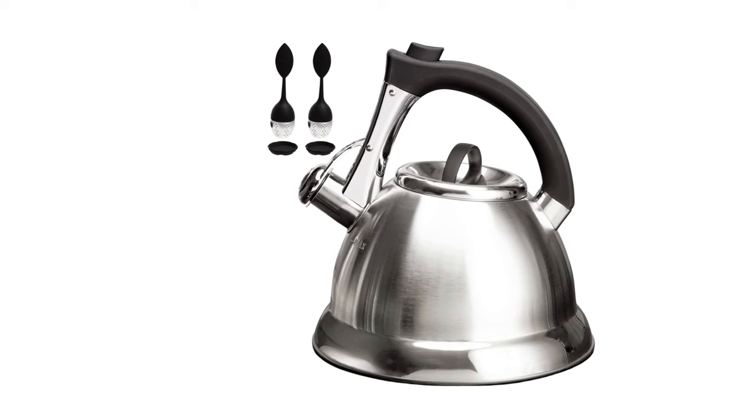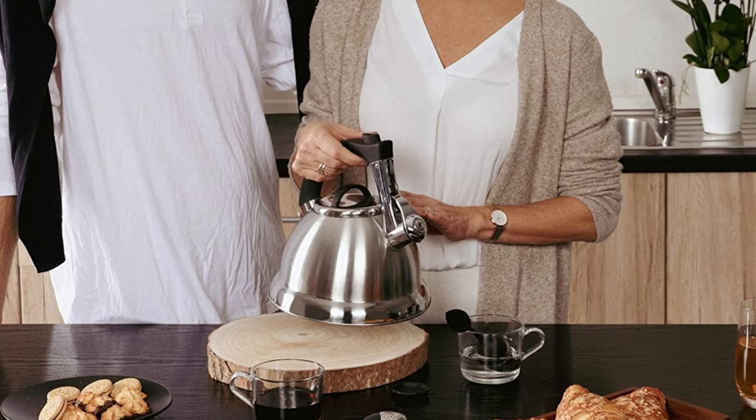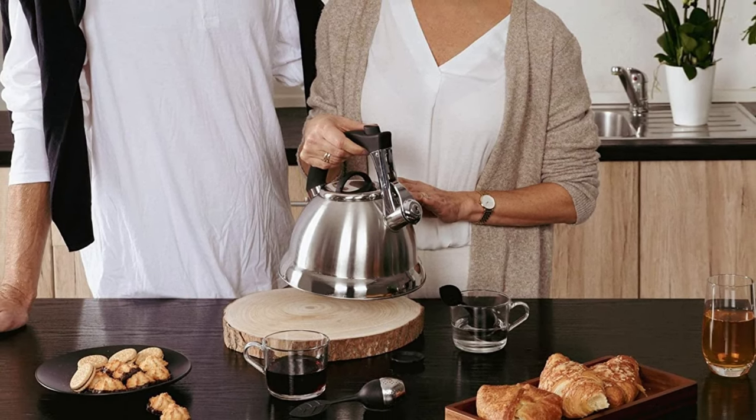The shiny stainless steel body of this kettle is quite easy to keep clean as well. Now, do you see why this is one of our favorites?